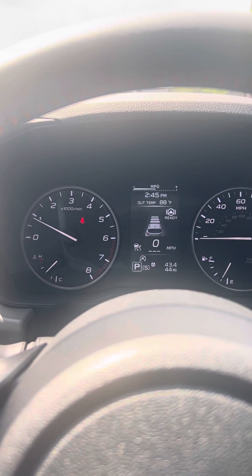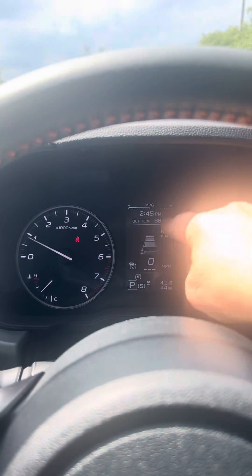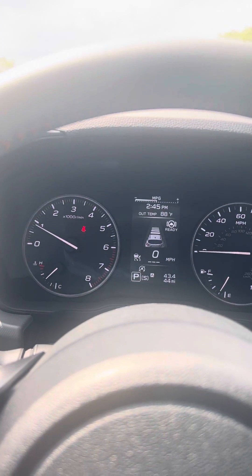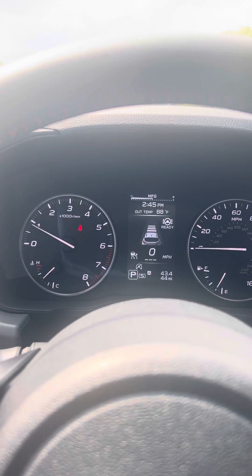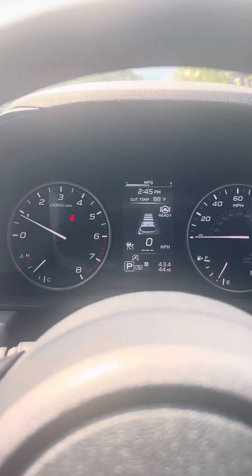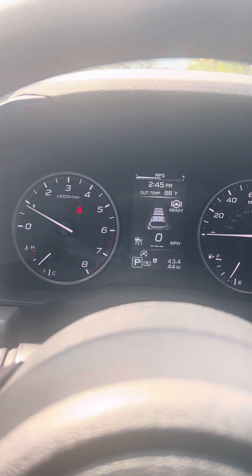Once my eyesight cameras detect another vehicle in front of me, I will see an icon of another vehicle in front of those lines. I'm comfortable at a three or a four, but everybody's a little different and every traffic situation is different. I do recommend starting at a four — that way you can build trust with your car that it will in fact slow you down once it sees the vehicle.